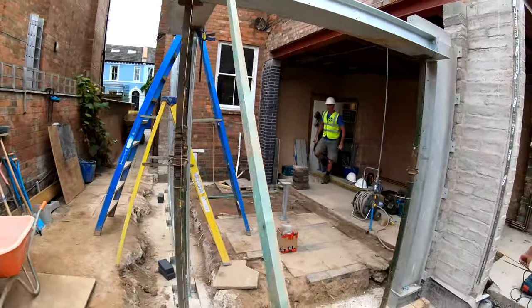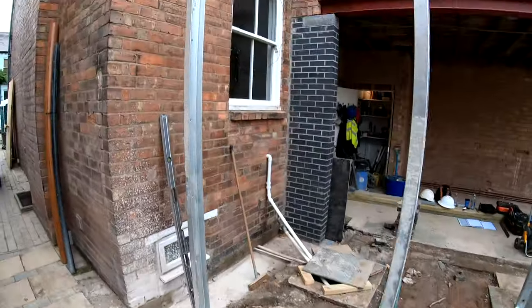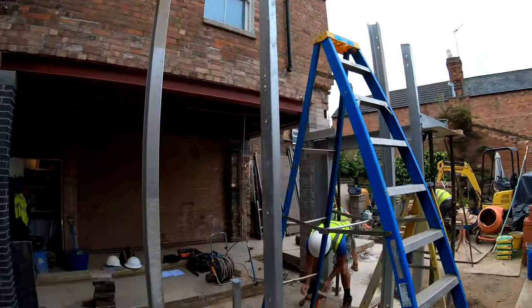We're starting to get the framework in for the extension. We need to make sure these are all plumb and level, and then next we'll be knocking out the floor inside.